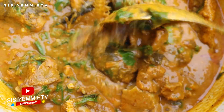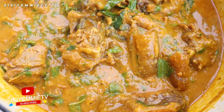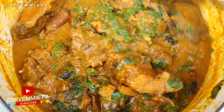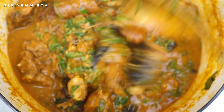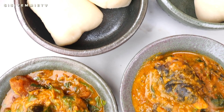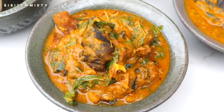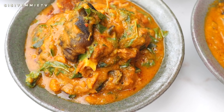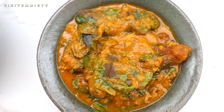Looking at all the ingredients — the pomo, goat meat, stock fish, catfish — if you have big crayfish or snails, put everything in so you can enjoy your life. You can have this with pounded yam, fufu, or eba — I had mine with fufu and it was so yummy. I hope you try this recipe; if you do, tag me on social media. Leave me a lovely comment if you liked this video. Thank you for watching and I'll see you in my next one, bye!